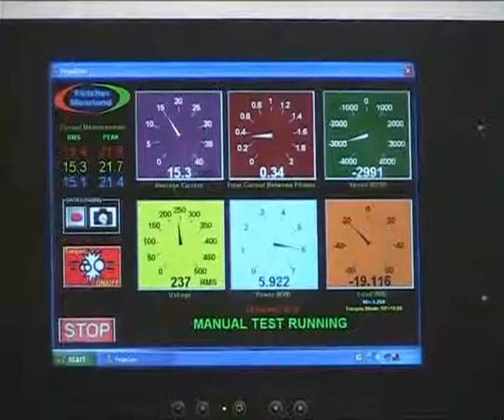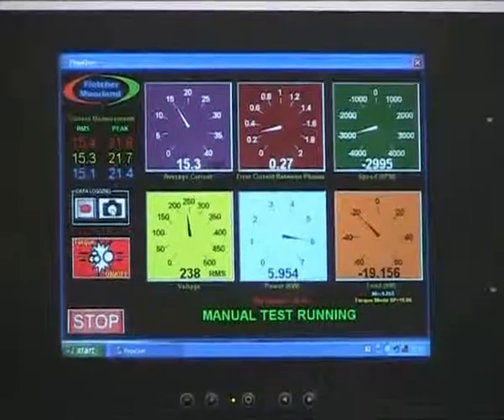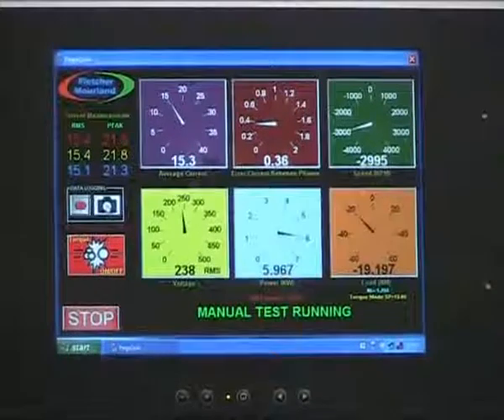An added advantage is that it gets the motor to the full rated operating temperature because we are running it at full power. This reveals any temperature related problems with the feedback device or mechanical parts.